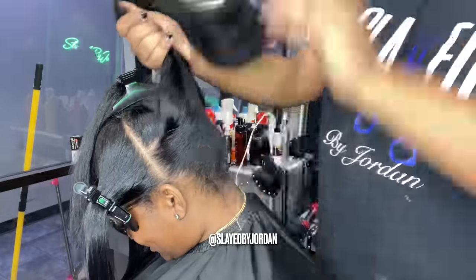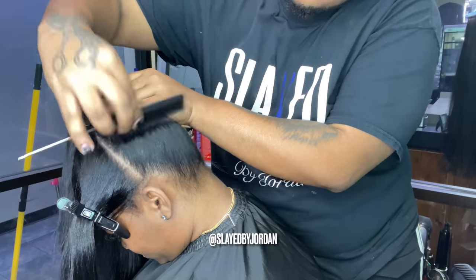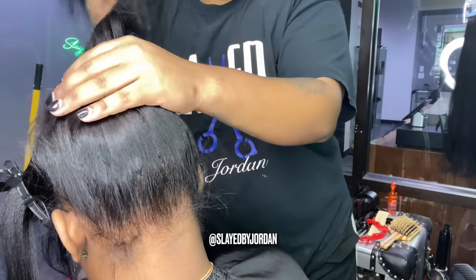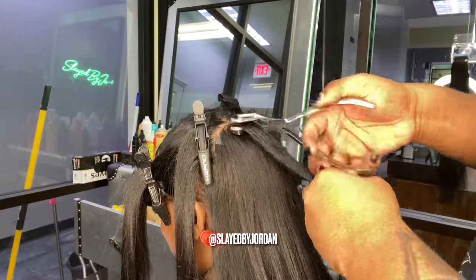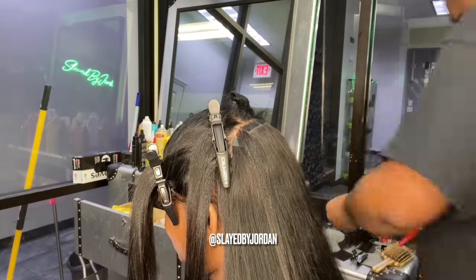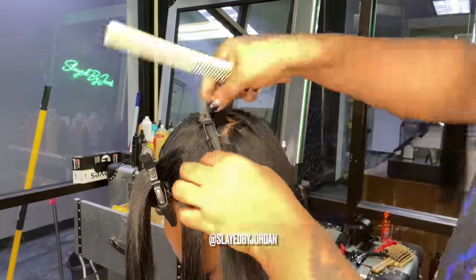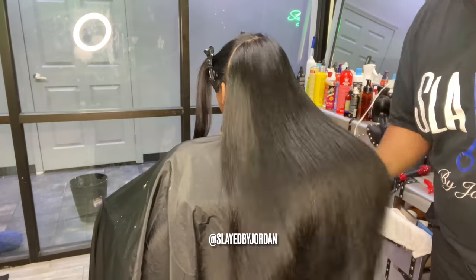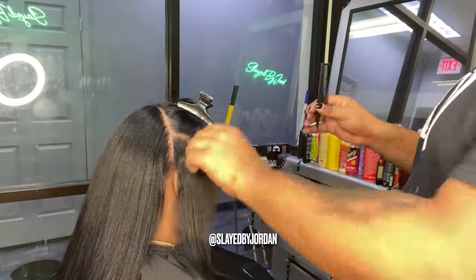We are halfway done with the back and I just want to show you how flat and seamless tape-ins are. Look at how flat that lays. A sew-in or a quick weave could never. Tape-ins is definitely going to be the flattest install you will ever have — tape-ins and microlinks, the flattest ever. I've already done my last two tapes at the top. Once we secure those, we're going to lay the rest of the hair down. Make sure you do leave some leave-out at the top so you'll be able to do a half up, half down. As you can see, you can't see any tapes. It's seamless. It's flawless. It's everything. Now it's time for the front.